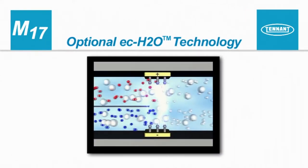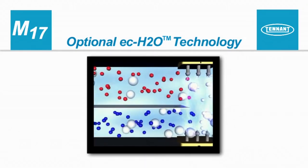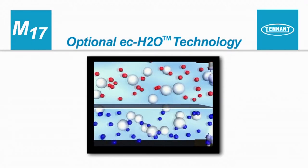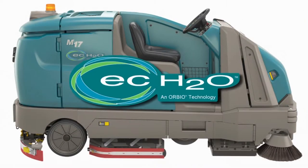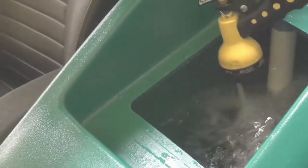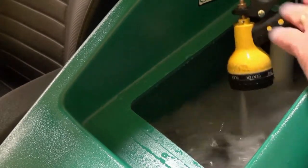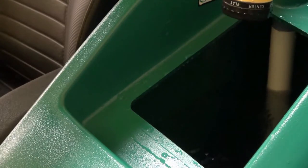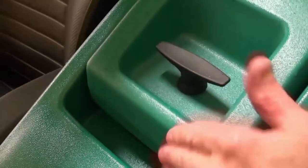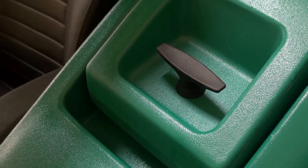Optional ECH2O Technology. ECH2O is a technology that electrically converts plain tap water into a cleaner without chemicals. If your machine is equipped with the ECH2O technology, you will see the ECH2O logo on the side of the machine. To use this technology, fill the solution tank with clean, cool water only. The water temperature should not exceed 21 degrees Celsius or 70 degrees Fahrenheit — do not use hot water or add any conventional floor cleaning detergents, or an ECH2O system failure may result.